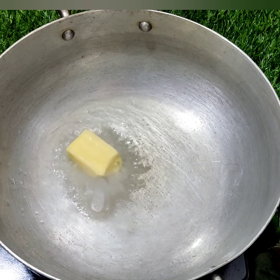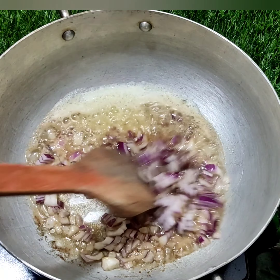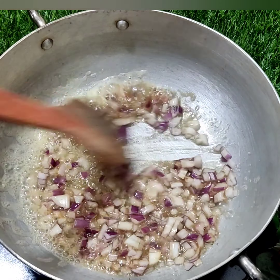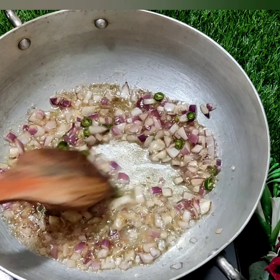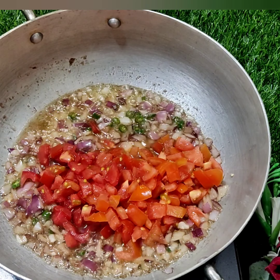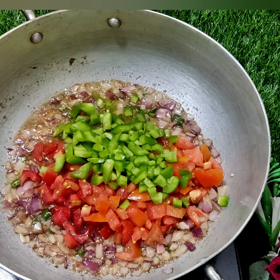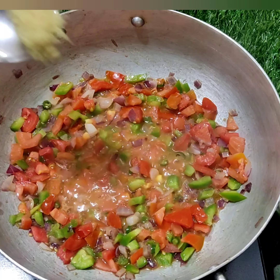We add 2 cups of refined oil, 1 cup of butter, 1 cup of pepper, 2 cups of honey, and 3 tomatoes. We have to sauté them for 2 minutes.